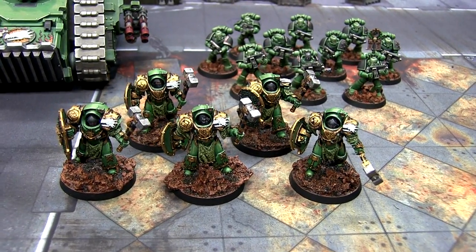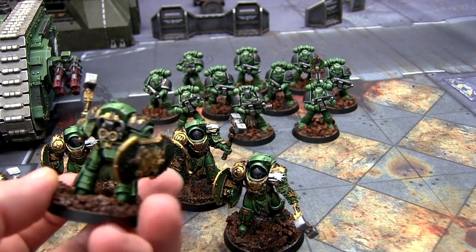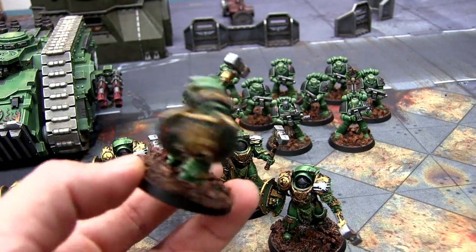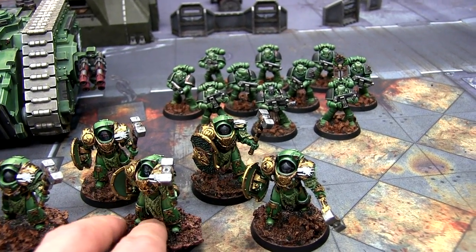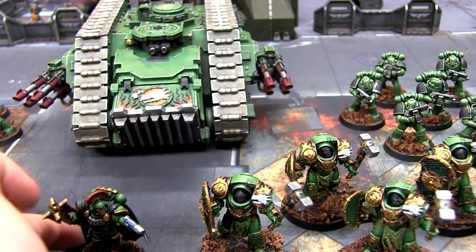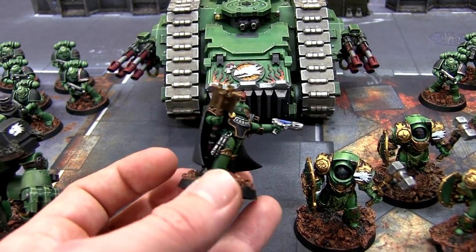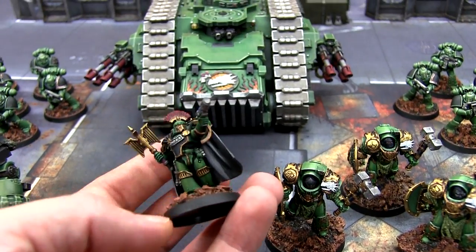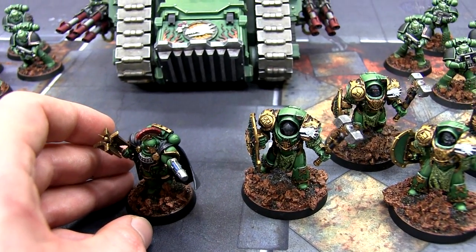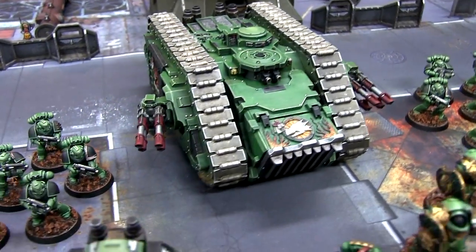Over here we've got the five Fire Drakes, and these are really awesome models — Thunderhammer and shield from Forgeworld, so they're pretty cool. I might end up getting more of them to go on the Spartan. Then we have the chaplain down here; I can use him as pretty much any sort of HQ. He's just the basic chaplain out of the Betrayal of Calth box set. I didn't spend too much time painting him because I'm likely to be changing him for a Forgeworld Praetor model, or possibly I'll be using Vulcan in some of the games.